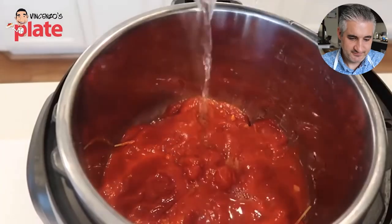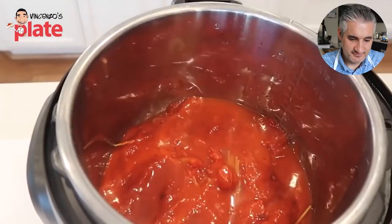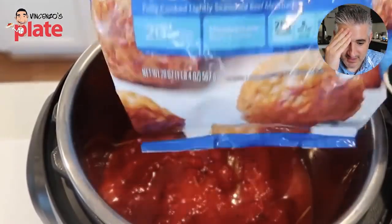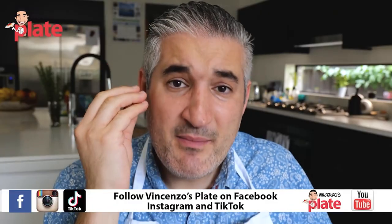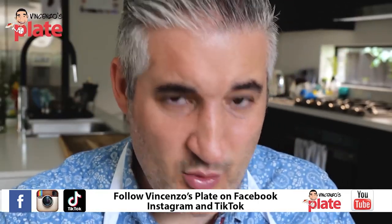What are you using here? He might be just a little sensitive about the name of his noodles. Now in order to avoid the burn notice on your Instant Pot, you're going to add one cup of water. Next I'm going to take my favorite kind of meatballs. She didn't even make the meatballs — she bought them frozen.